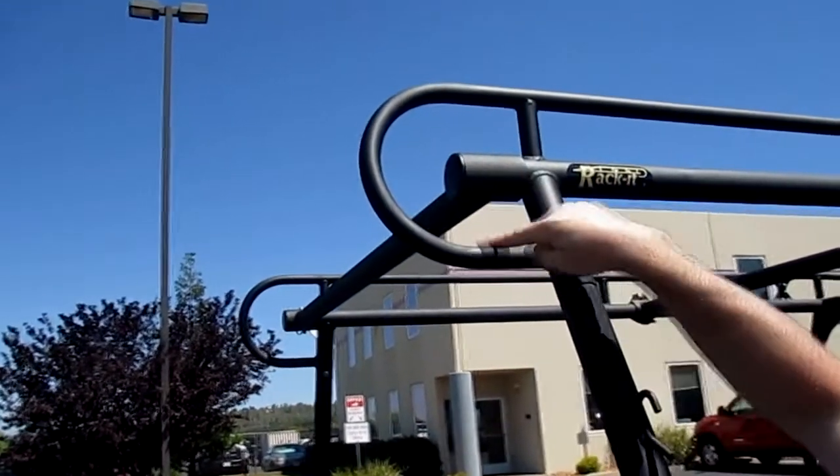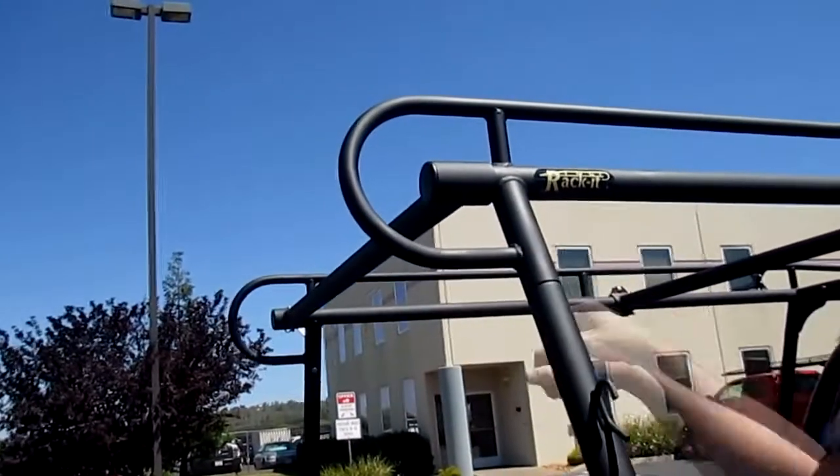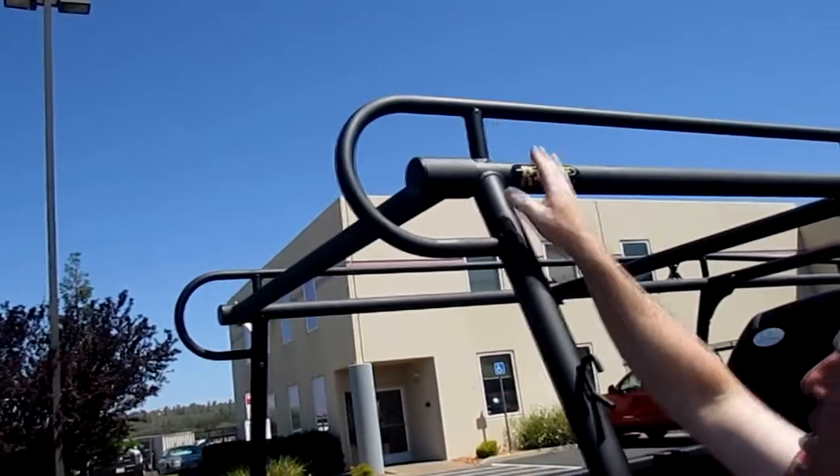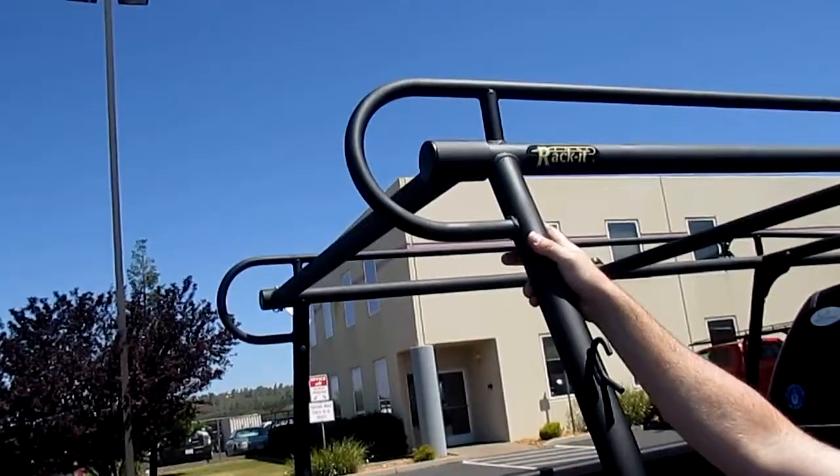This is our candy cane loop design on the rack. A lot of users will grab onto this and use it as a grab handle to climb up into the bed of their vehicle. But it also provides some nice aesthetics for the rack and for your truck as it's going down the road.